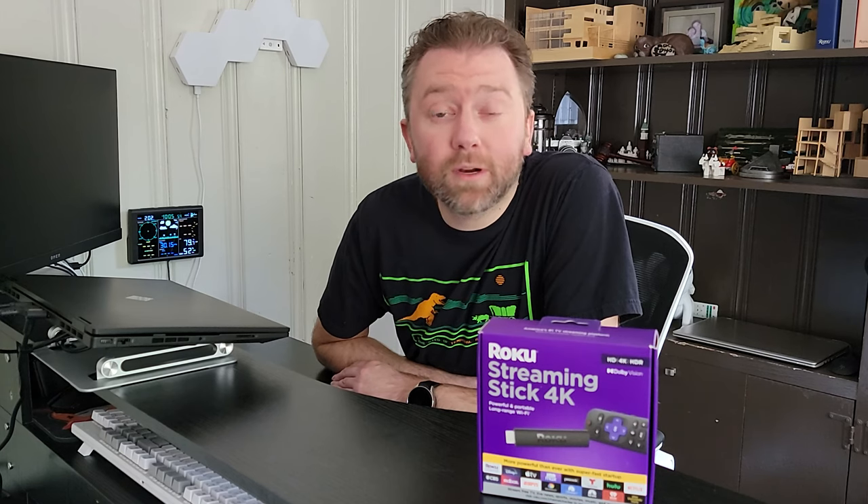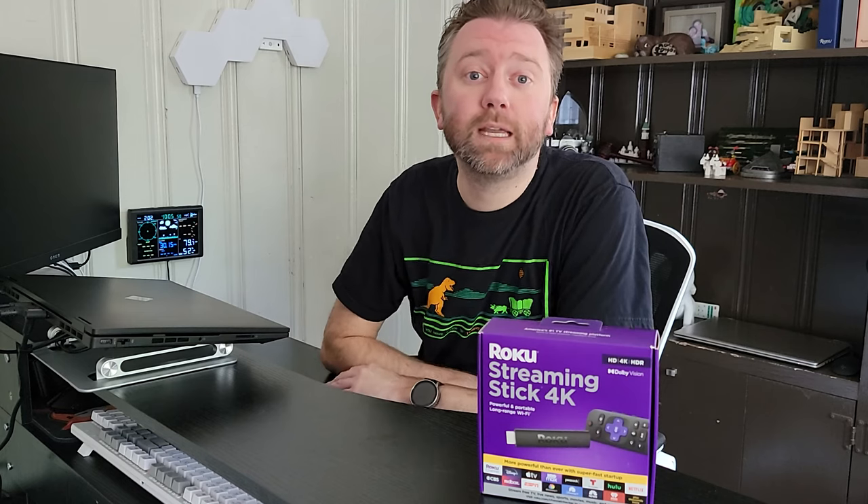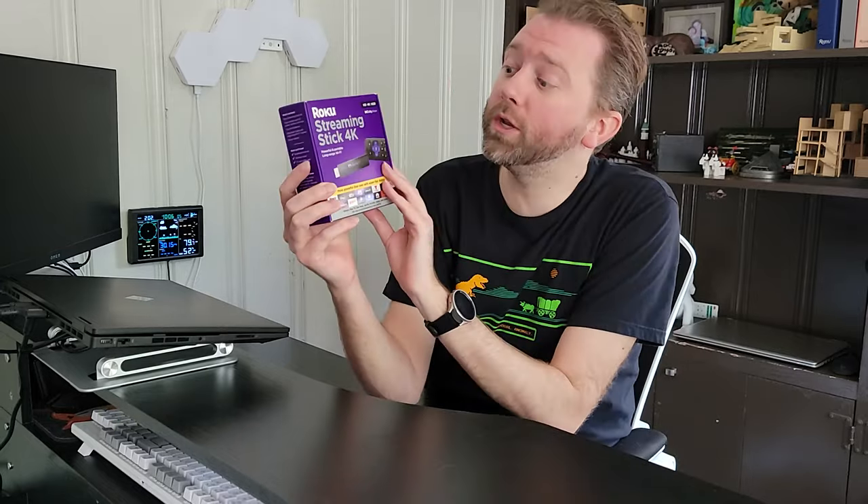Today's product is available directly from their website and on Amazon, so there's gonna be some links in the description that will take you there, and you can see the current price point and all that fun information. But what is it? Today I want to go over the Roku streaming stick.